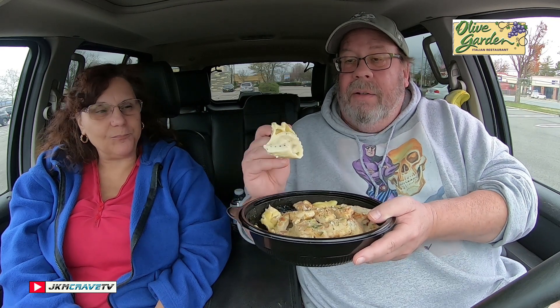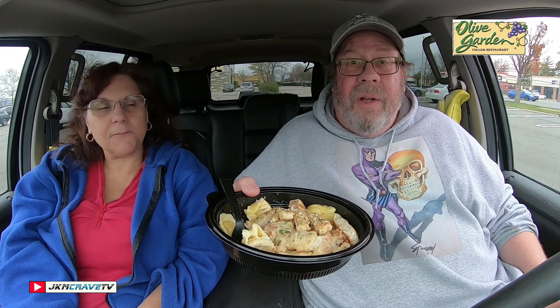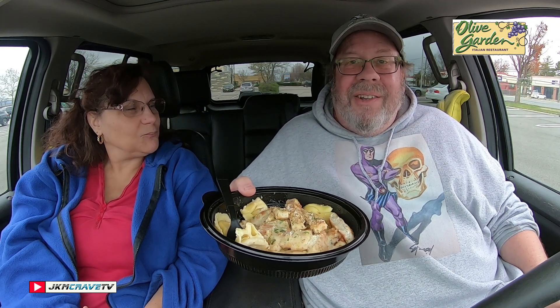Quite frankly guys, this is definitely a meal that is very satisfying. Look at those tortellinis — very creamy and rich. The noodles are cooked al dente, they're not overly overcooked. This is freaking perfect. And as an added bonus guys, we looked at the calorie count on this — over 2,000 calories for this. Wow.